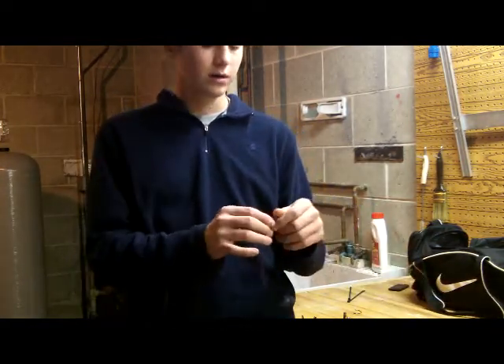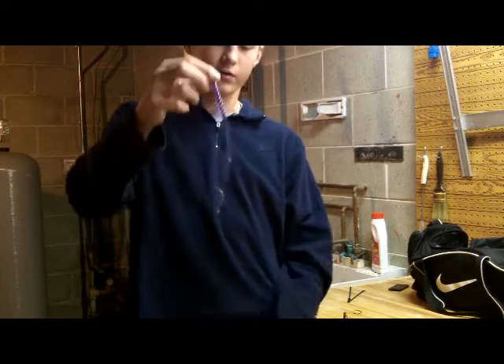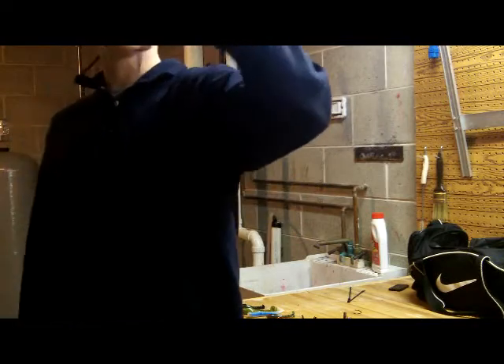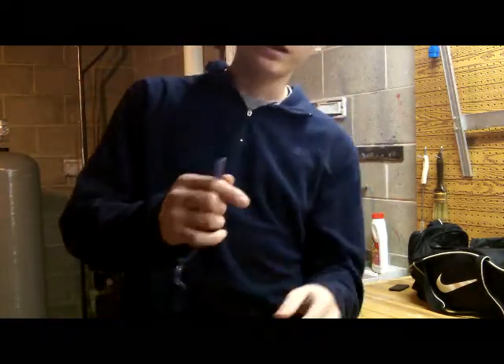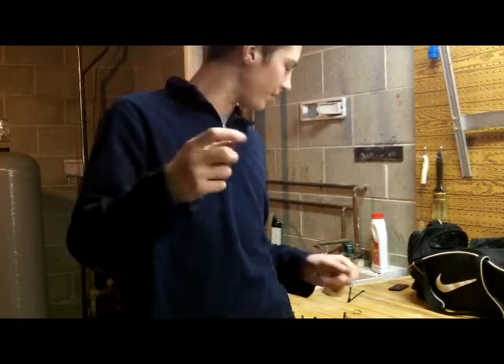Next I'm going to come to the Vinnerbaits new 10 inch U-tail worm in June bug color. Great action on this bait — probably the softest 10 inch worm I've ever felt. You hold it in the middle and it's just crazy soft. Again Vinnerbaits in the nose of the bait. You're going to want to go with a 3 or 4-aught round bend with this thing.